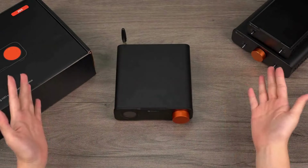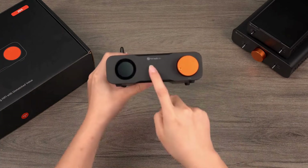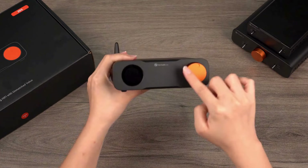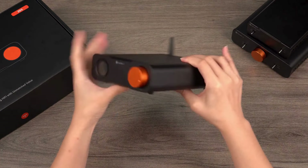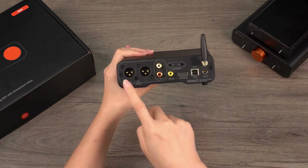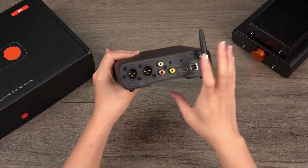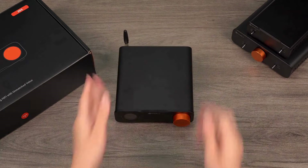Hello everyone, welcome back to our channel. Today we're going to take an in-depth look at Fosse Audio's first fully balanced desktop DAC, the ZD3. Following the ZA3 and V3 mono amplifiers, there has been a strong demand for a compatible DAC and preamp that aligns with these models. We've listened to your feedback and transformed many suggestions into reality. Let's dive into the ZD3 together.